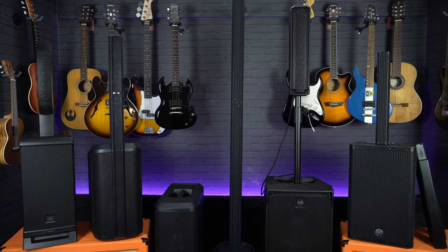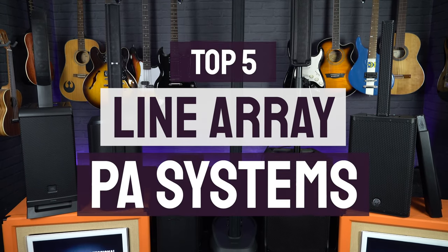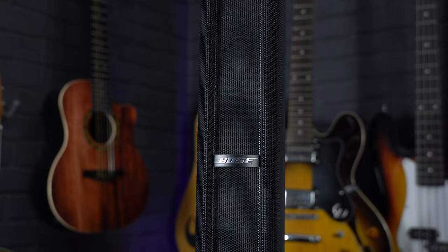Hi, I'm Meg from Professional Music Technology, and as we're gearing up for gigging again, in this video we're taking a quick look at five of our favorite line array PA systems. Line array or column PA systems, as they're sometimes known, have become increasingly popular over the past few years due to their ease of setup, great sound projection, and their portability when compared to more conventional PA systems and speakers, which tend to be bulkier, heavier, and more complicated and time-consuming to set up.